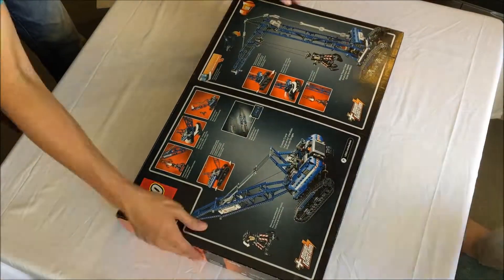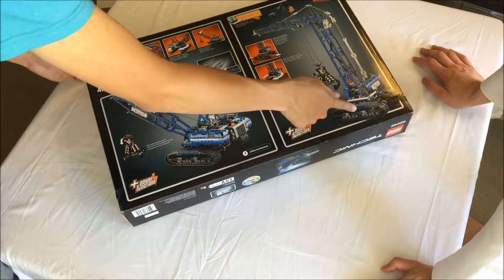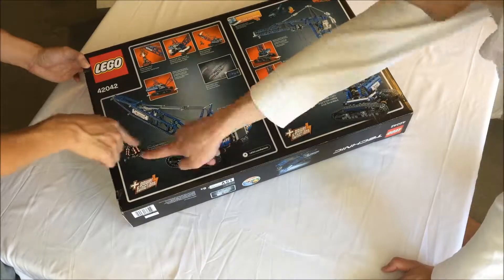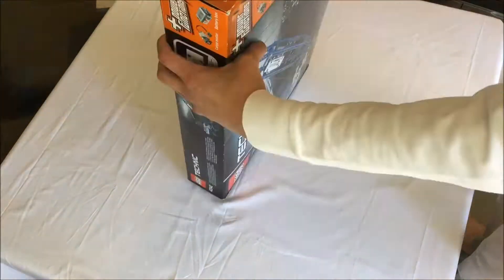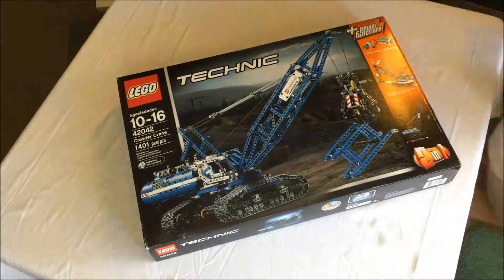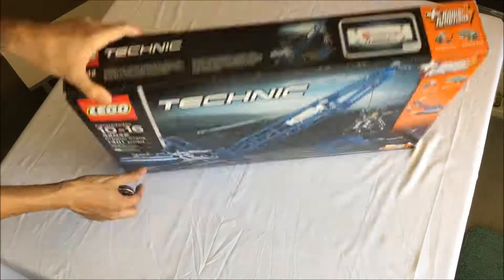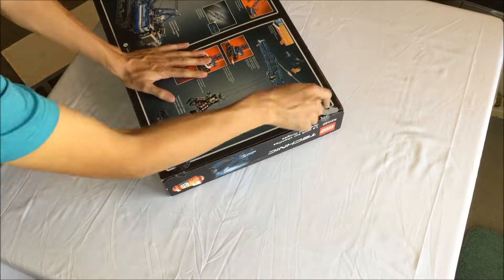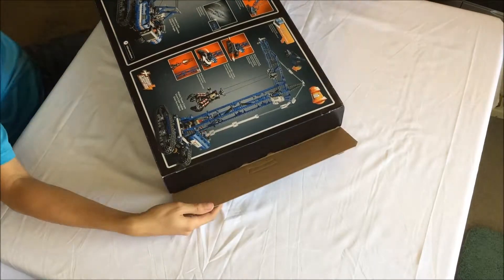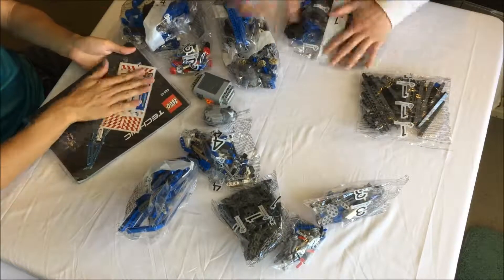Welcome to a different kind of Nonsense Wars production. This is a look at the 2015 Technic set 42042 Crawler Crane. The title is Build Commentary, as this is less a proper review and more of a dialogue on less covered aspects of the construction — the process and product that caught our attention.